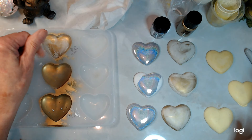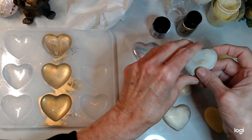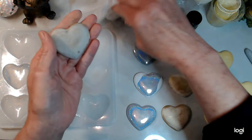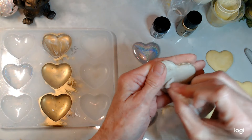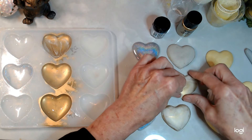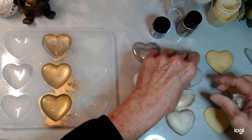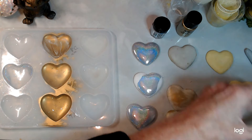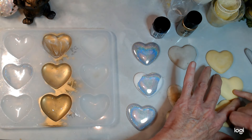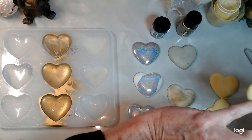I don't think letting it stay in longer would have made a difference. I still like the way the Perfect Cast feels — this one actually feels better, this one feels good, this one feels strange. They have a real nice smooth feel to them.